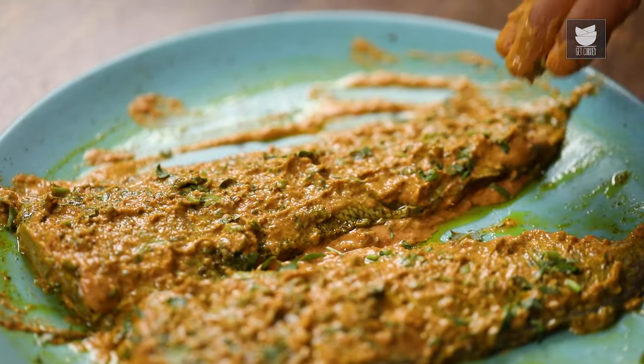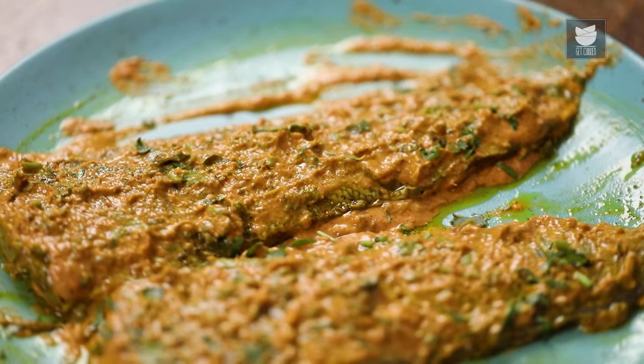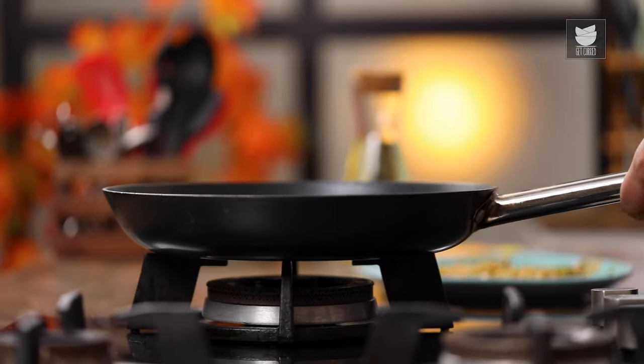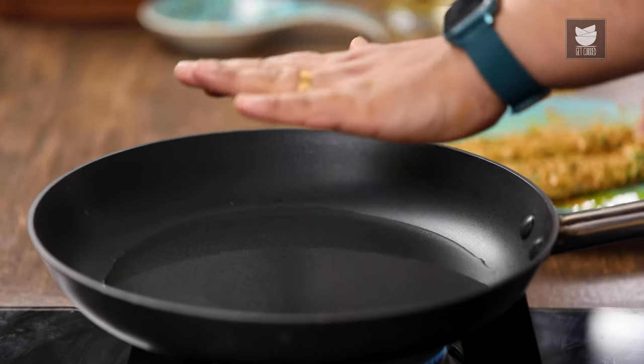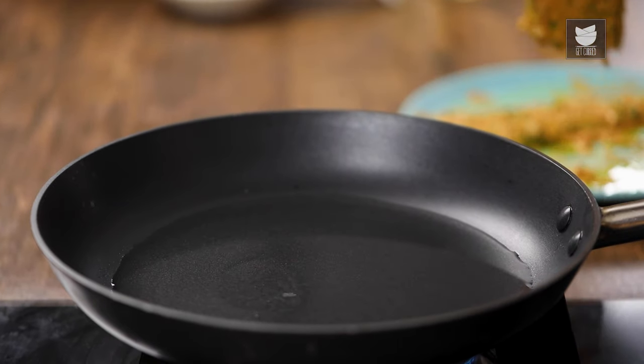The fish is properly marinated. Let's start grilling it. For that, I'm going to switch on the gas, add Oil, and once the oil gets hot, we'll start grilling the fish.